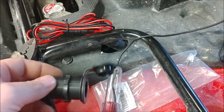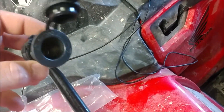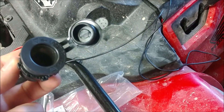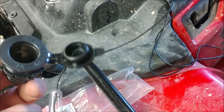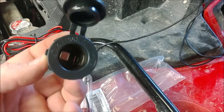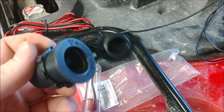One benefit if you run this plug straight to the battery: if you want to sit and listen to the radio without turning the key on and powering everything else, you might want to consider that. Either way, this kit was really good. I'll try to find a link and put it in the description below. It seems to be made pretty well. I did measure it with a dial caliper.